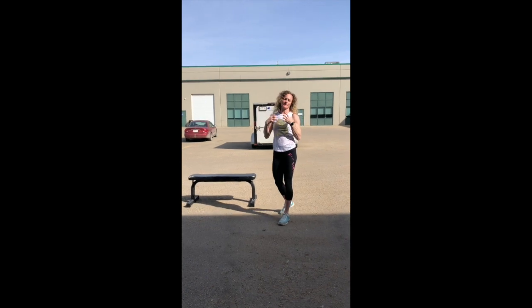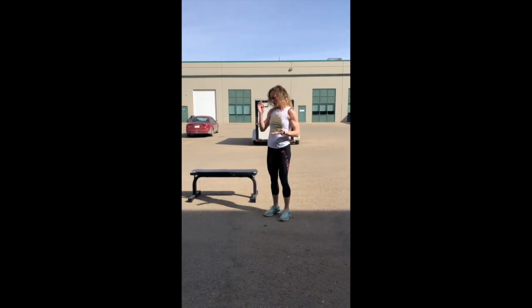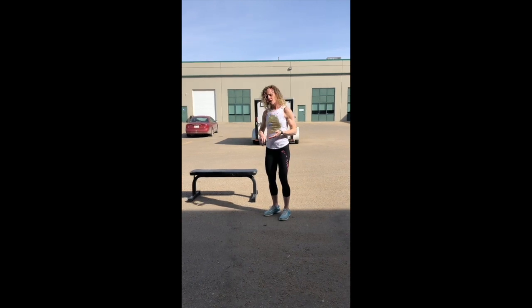Today we have an awesome outdoor workout. You don't have to do it outside, but I highly suggest that you do because it's been beautiful and we need the vitamin D and it just makes us all feel better. So if you have a picnic bench, a box, a chair, any kind of outdoor thing that you can have,